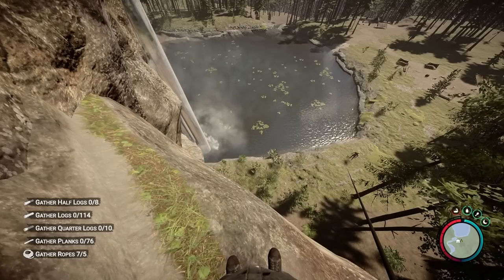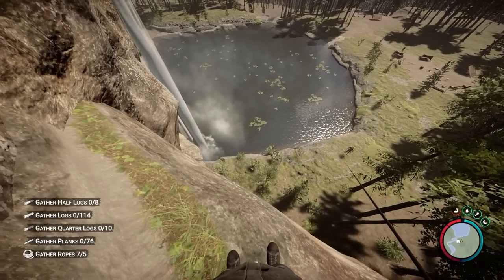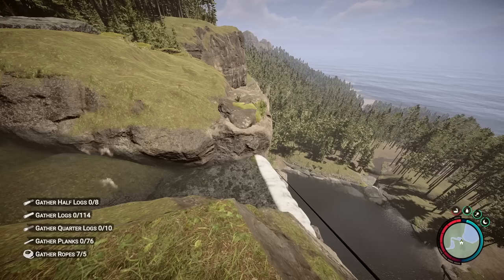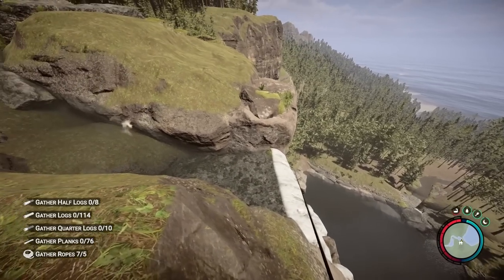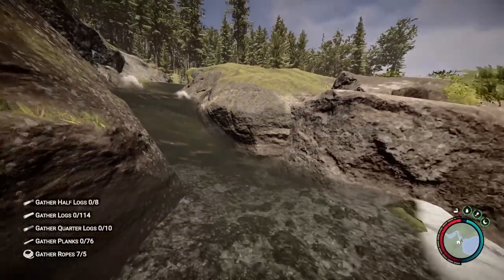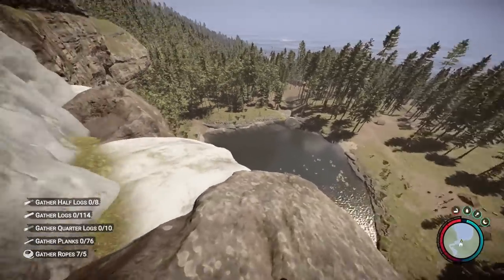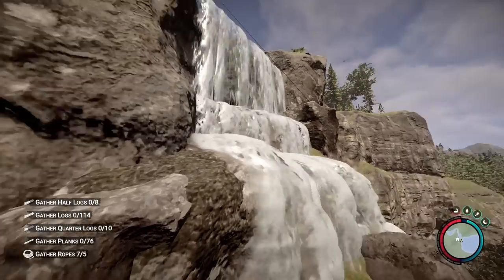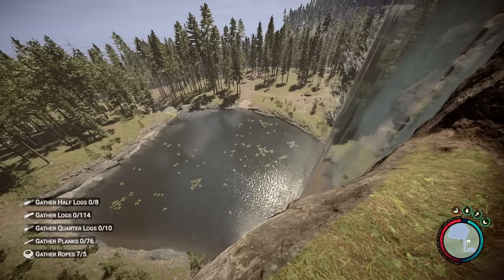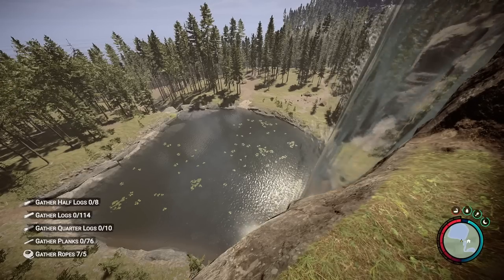The biggest issue we're going to have building this waterfall base is these cliff sides — normally we can't build on them, so we'll have to do some fancy stuff with struts. Another issue is when trying to build on top of the waterfall, things are going to be weird. The ground isn't very even, and this feature here is extremely unlevel and difficult to build on, so we'll encounter some major difficulties. If you like the video, don't forget to hit the like button and subscribe for more Sons of the Forest content. Let's get right into it.